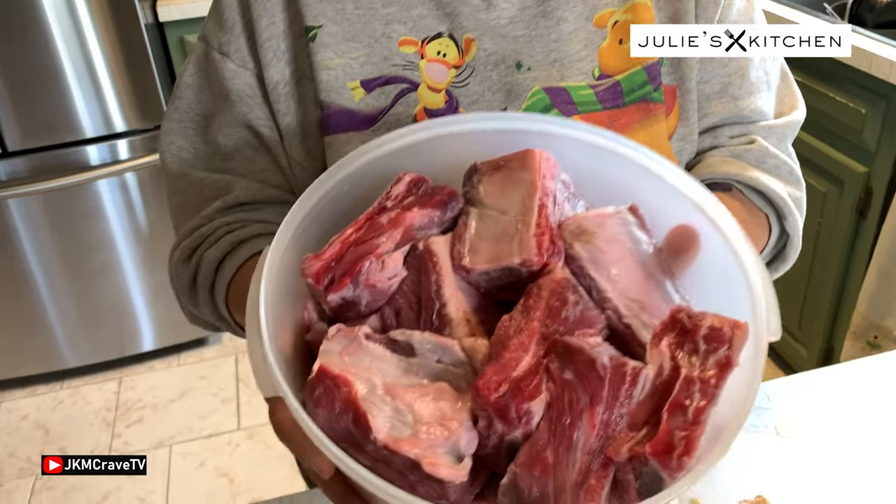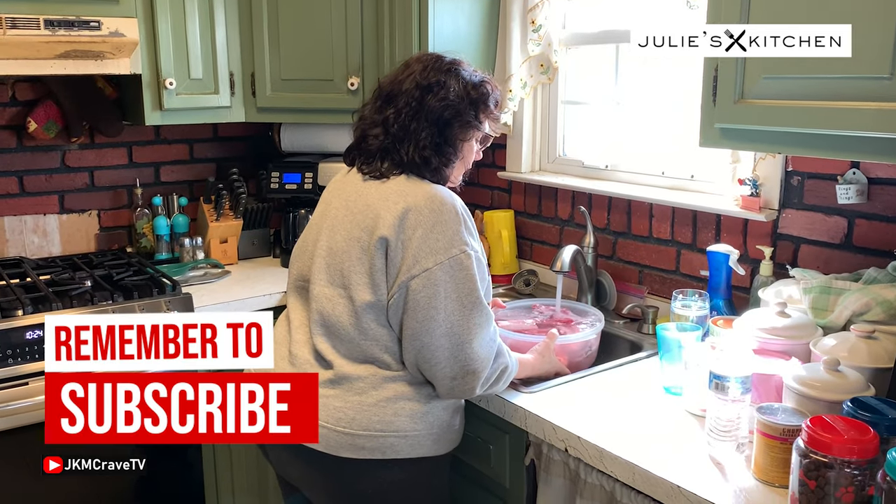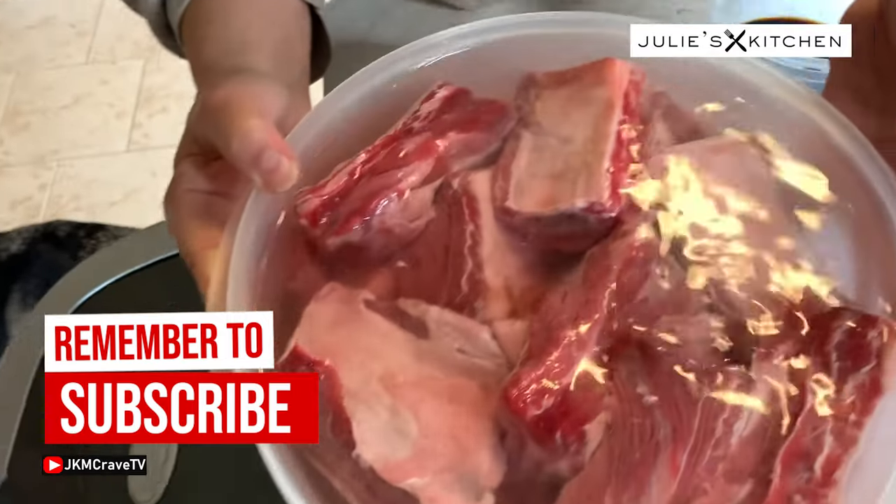To start off, while I'm making the sauce, I want to get the ribs soaking in some water. So while the ribs are soaking I'm going to assemble my sauce.